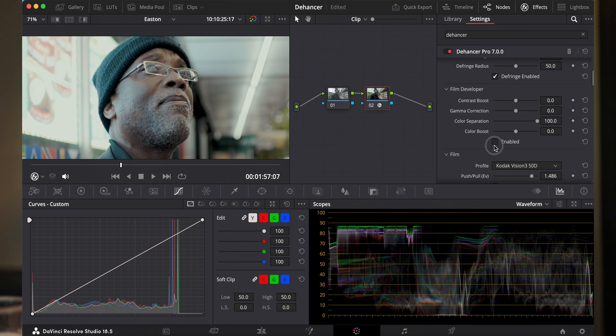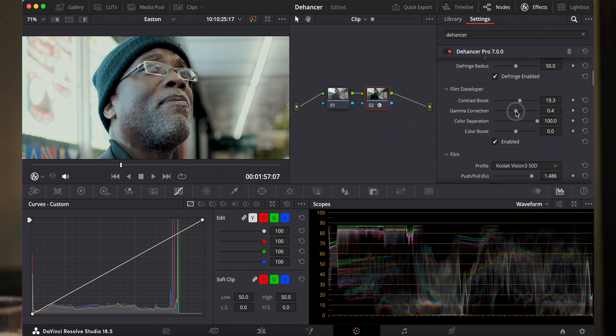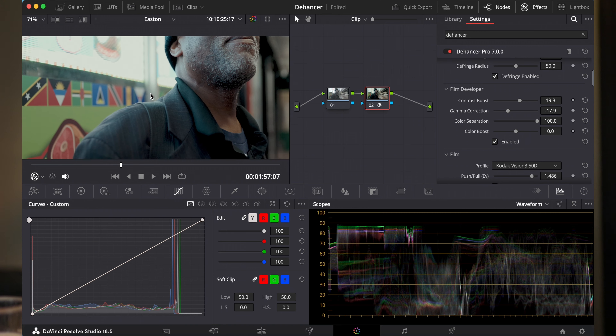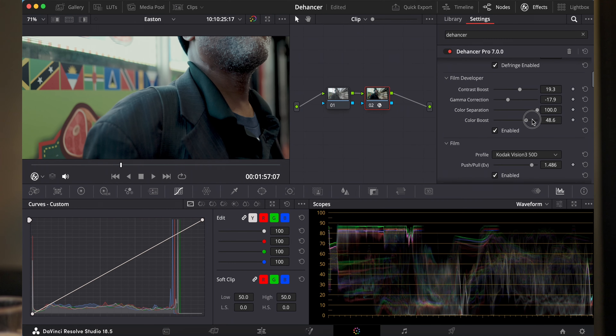Dan heb je hier je film developer, die we kunnen aanzetten. Je kan zeggen: extra contrast erin, of wat minder contrast. Laten we een klein beetje extra contrast erin doen. Je hebt nog je gamma correctie en je color separation. Bij film was het zo: als je de meest gesatureerde kleuren op een bepaalde manier ontwikkelde, begonnen die iets meer te satureren, en hoe minder gesatureerd, hoe minder het achteruit ging. De color separation bootst dat na. Dan heb je ook color boost, maar laten we die gewoon neutraal houden.